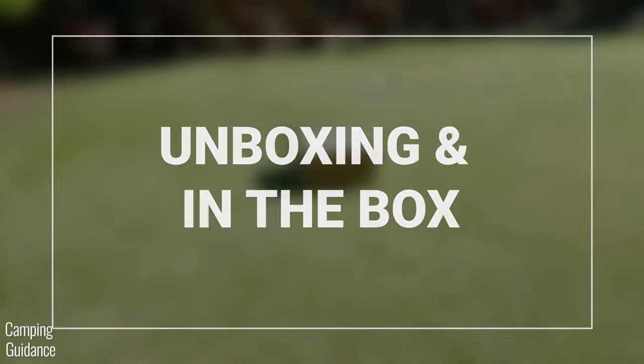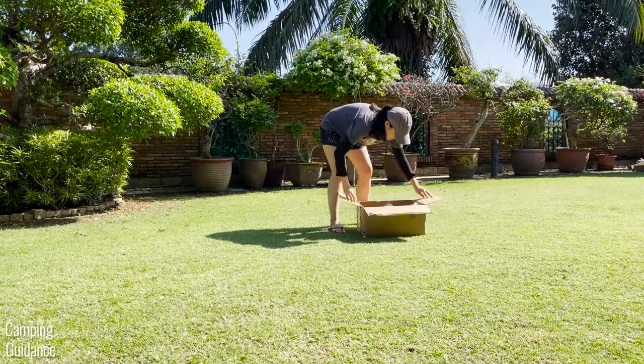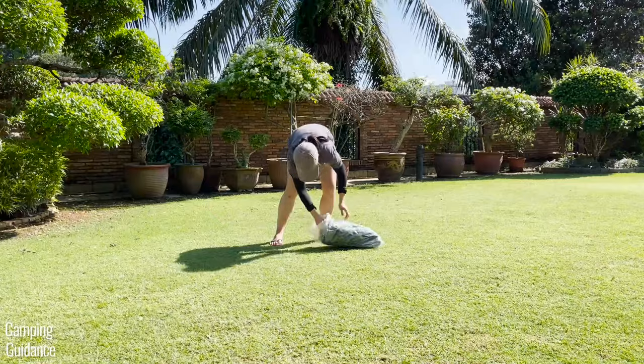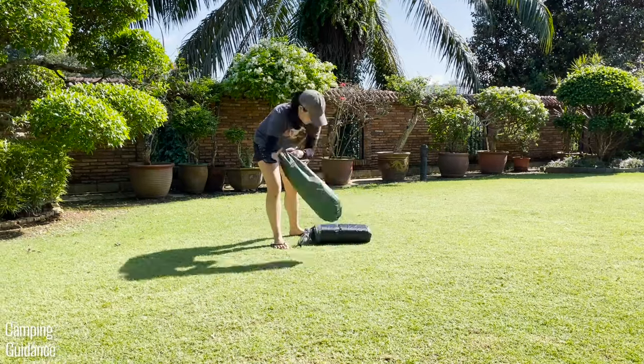I bought this tent from Amazon. Here's what the outer cardboard packaging looks like, and of course here's me unboxing it. This is what it looks like brand new from Amazon — it comes with an outer plastic wrapping. Now let me take everything out and lay it all out to see what we get.